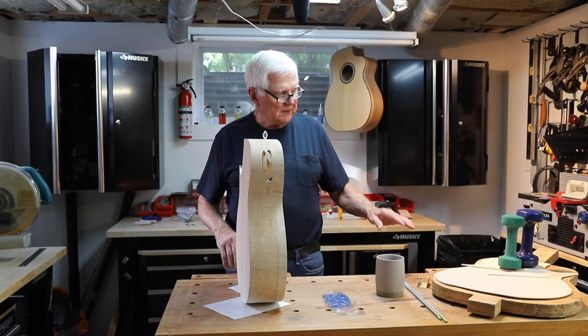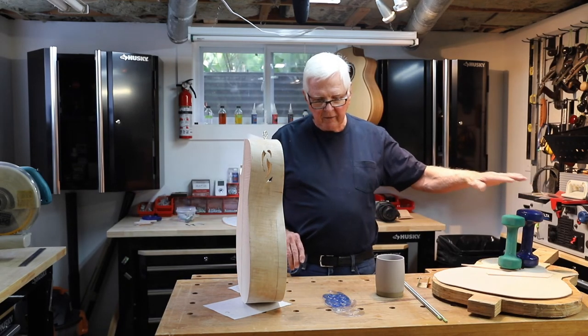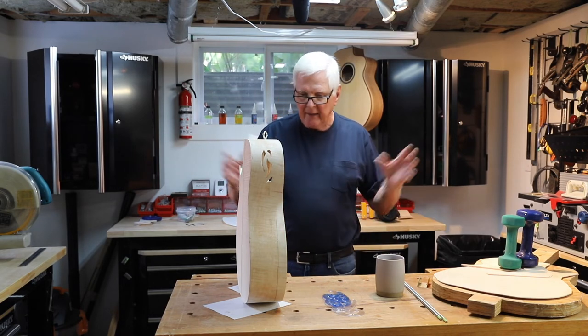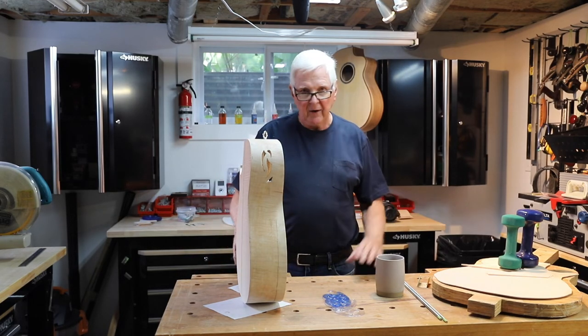As you can see, we are glued up here. I've got weights pressed on here because we've cut our circle and it's all glued. There's nothing more for me to do here today except to wait for this to dry.